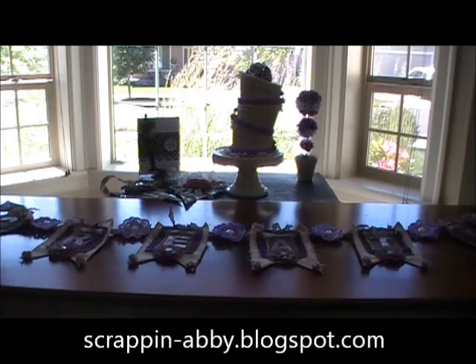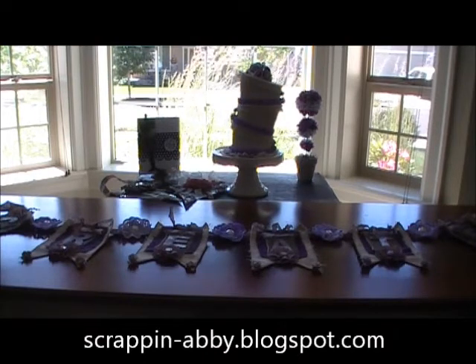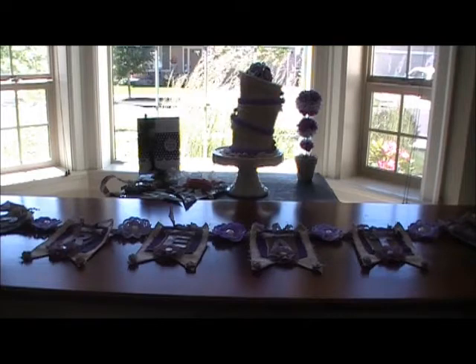Hi everybody, this is Abbey with Scrappin' Abbey and I am doing a video to share my projects with all of you that I have made for the current design team call with May Arts. A couple of the projects are ones that you've seen before on my blog, but two of them are brand new.